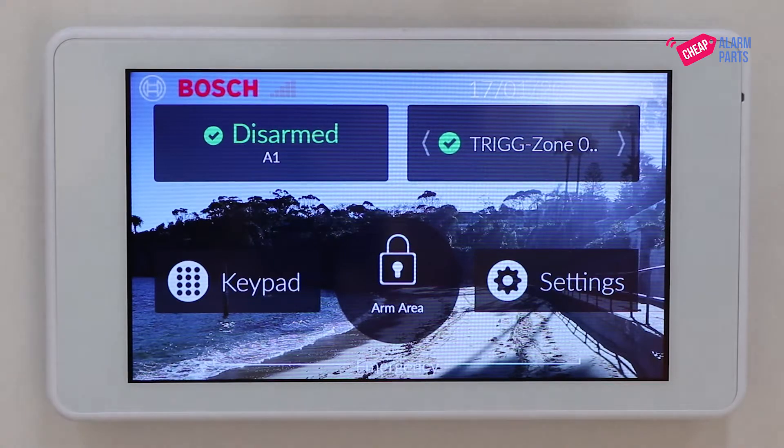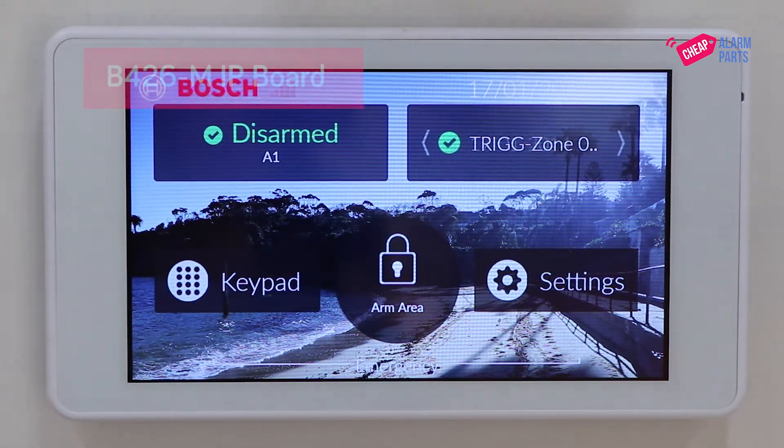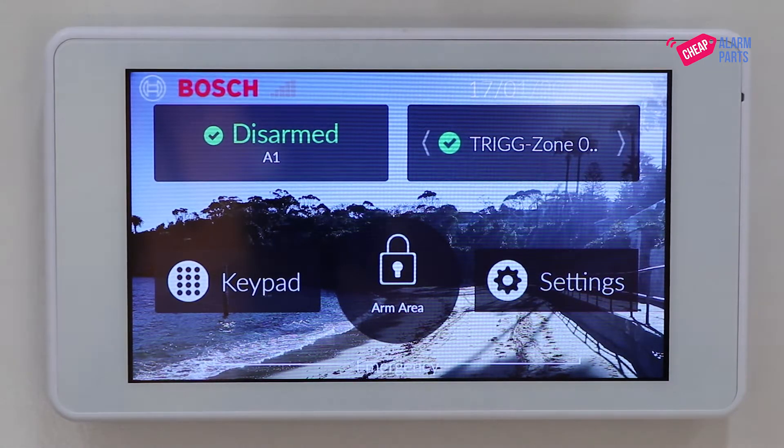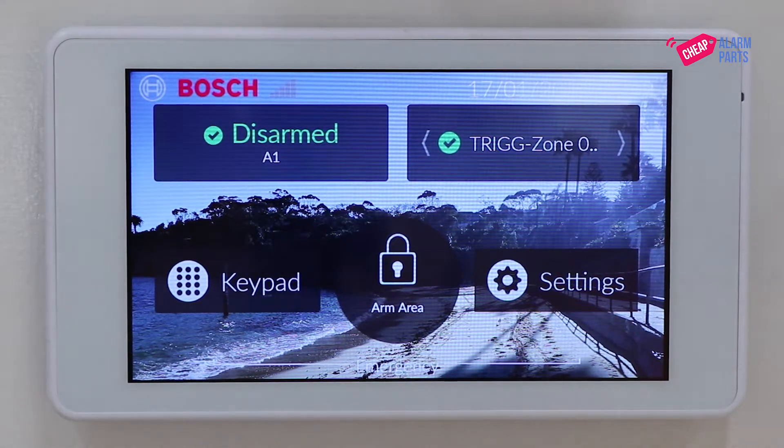Hi, Saul from CheapAlarmParts.com.au. In this video I'm going to show you how to get a B426-M IP module online, which is the IP board for the Bosch Solution 2000 and 3000 series alarm panels.